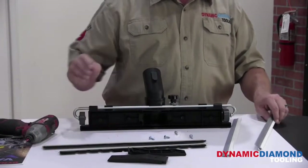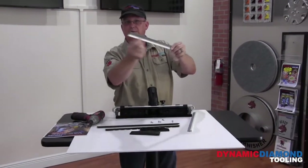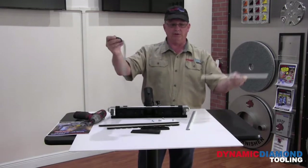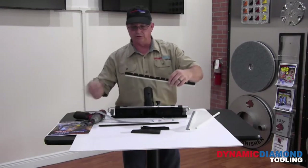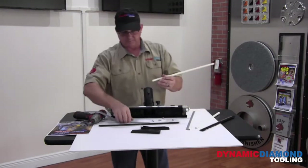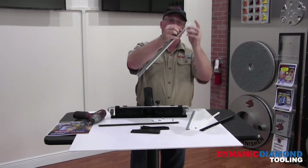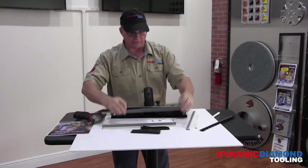If you have an Ermator vacuum, you're going to leave your squeegees right in these bottom plastic strips. If you have a DDV vacuum, you're going to remove the squeegee from the plastic. If you notice, there's a long and a short squeegee. Pull those out — we're going to reinstall them into the DDV plastic strips.